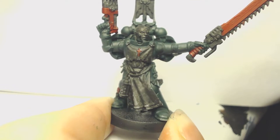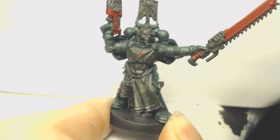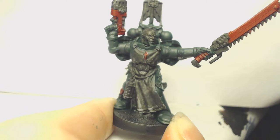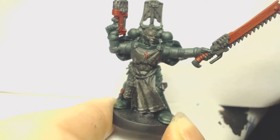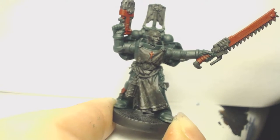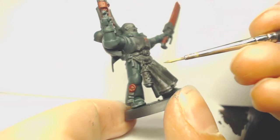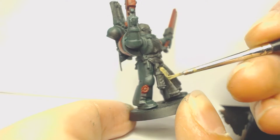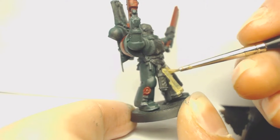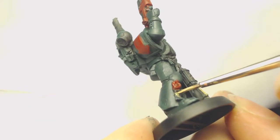Now with the Corn Red applied, we're going to do our third base coat which is Zandri Dust. I'm switching to the sergeant model here because he has a bit more detail. We're going to be painting his tabard with this, and also any purity seals on your other Dark Angels Marines will be painted with Zandri Dust as well.